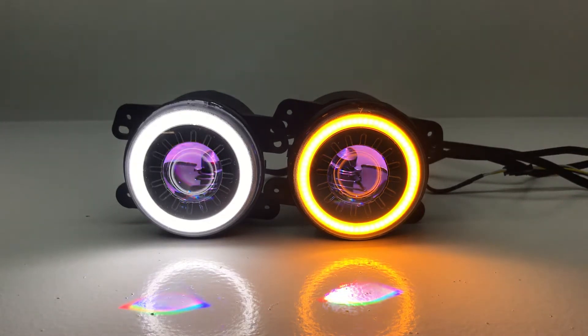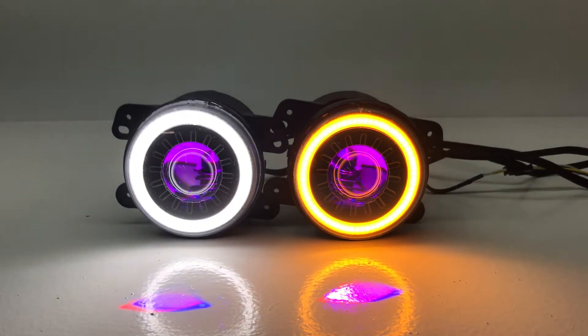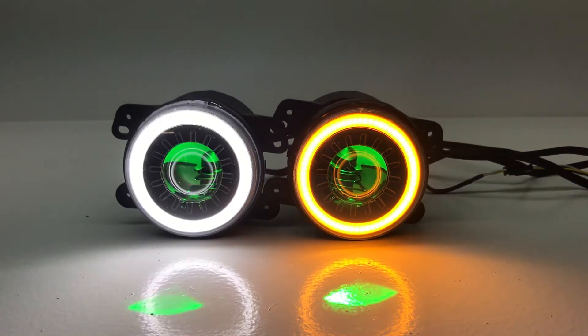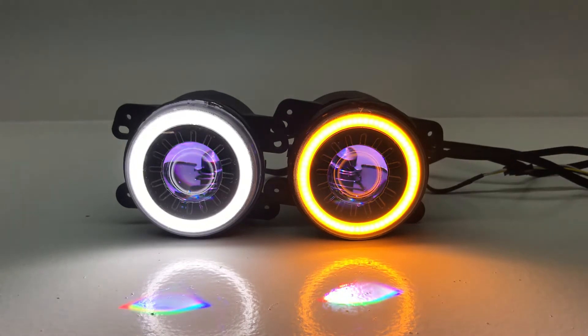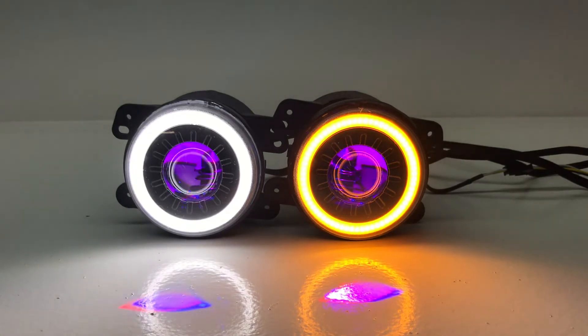Hey everybody, it's Tom from HID Projectors. We've got a cool set — we're calling these actual JK Wrangler fog lights, but they're going to be mounted inside the turn signals on the stock grill. The fog light brackets you see in the back will be removed, and these will pop in place of the stock turn signals in your grill with just some small modifications.